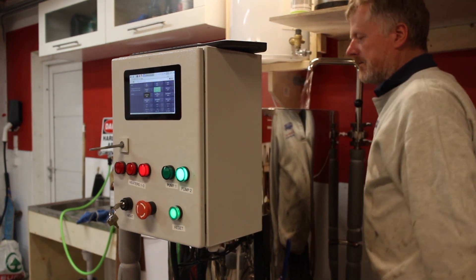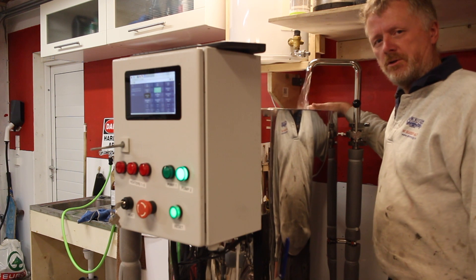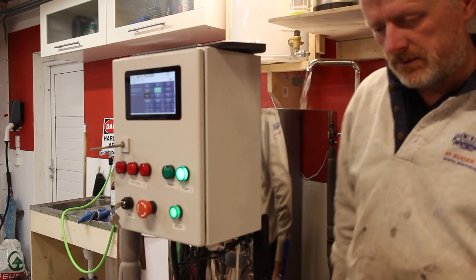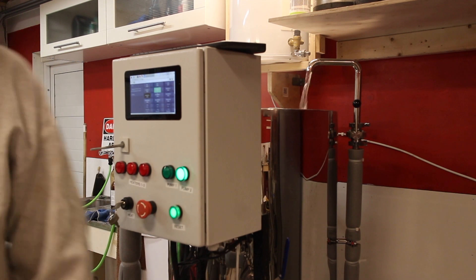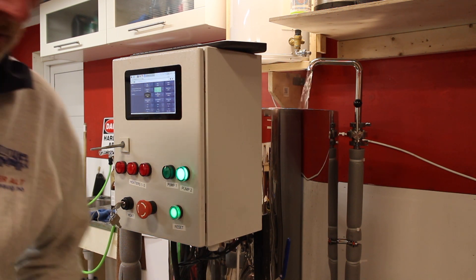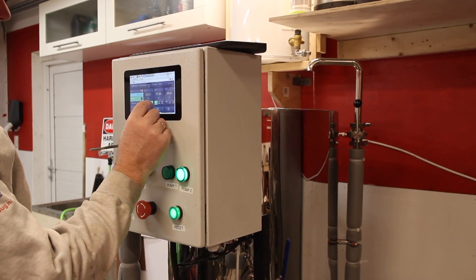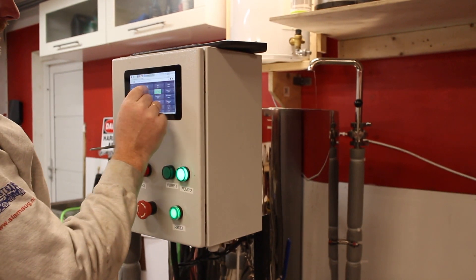I'll have to add more water to the sparge water tank to use for sparging afterwards, and also for the heat exchange while we're in the mash tun. That is a new thing that has never been done in this system before. All the water has been transferred — I'll stop the pump.